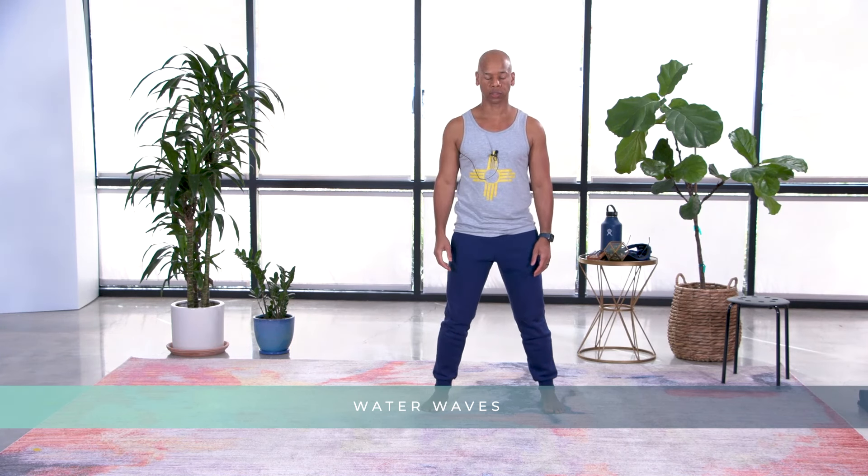Now we're gonna go into an exercise called water waves. Water waves is a very yin exercise. It's a great way to bring the energy from the head down through the body and release out through the arms. Any kind of emotional duress or stress, this is a wonderful exercise to use.